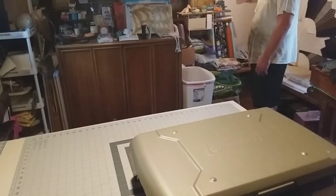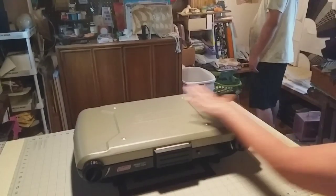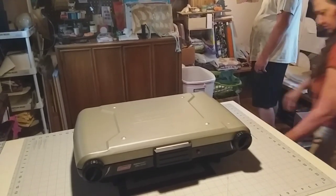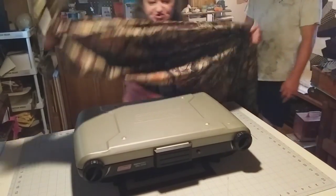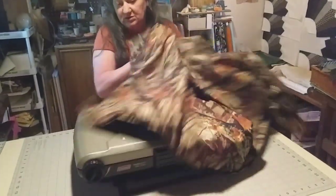Now how am I supposed to get anything done? Look at you. Hey, sleepyhead. He wants me to make a bag to carry this stuff in, and I found this shower curtain — I think this is going to be great to use.